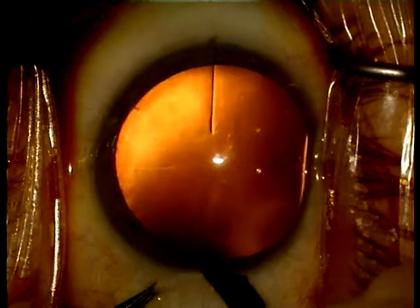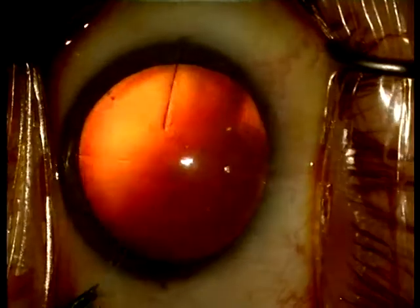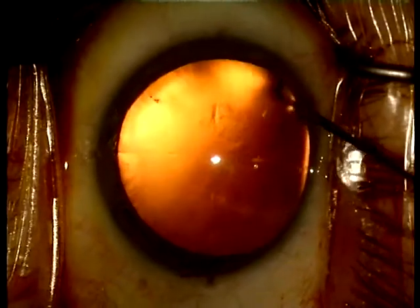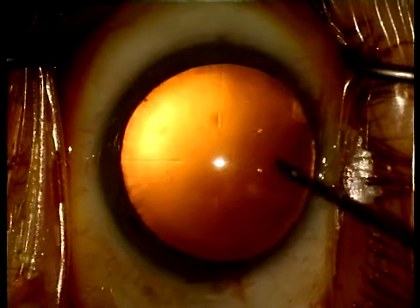To create a watertight three-step incision, first a 600 micron groove is performed. A single paracentesis is placed nearby the location of the distal haptics. Preservative-free lidocaine is injected into the anterior chamber followed by methylcellulose.